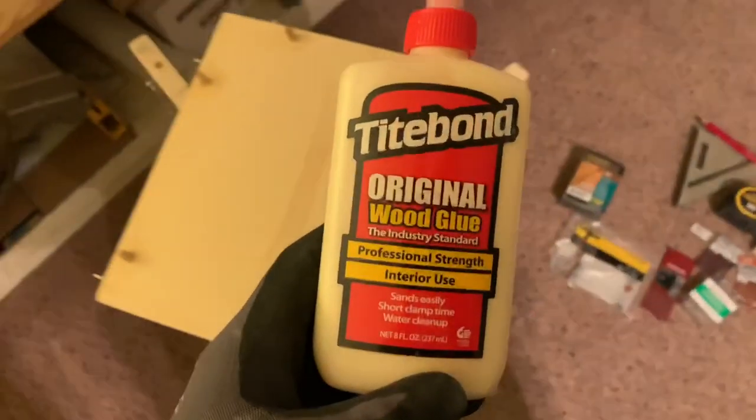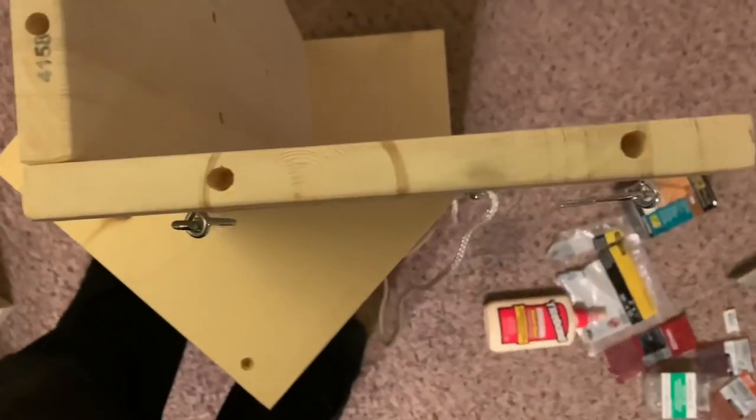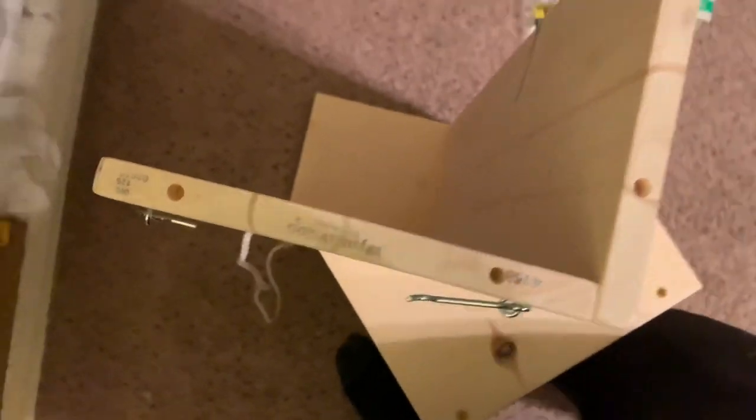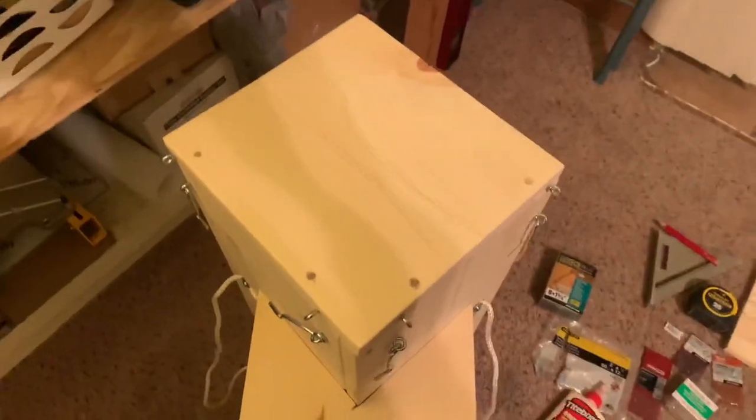I used Titebond wood glue, put it on the dowels, and put them through the holes. Mine didn't go through perfectly straight, so the holes are a bit offset. I did have to play with them to get it to go in there smoothly, but that's how it works.